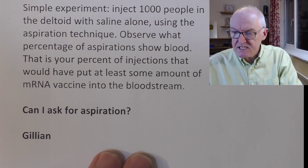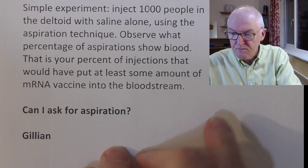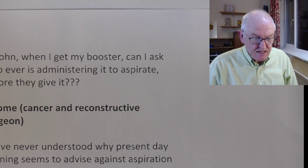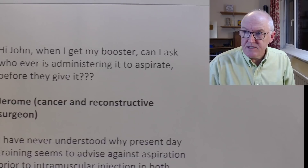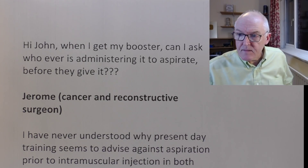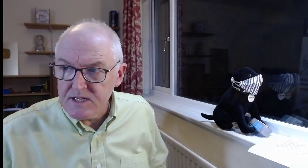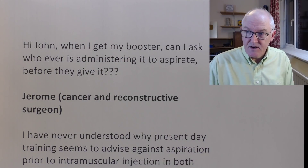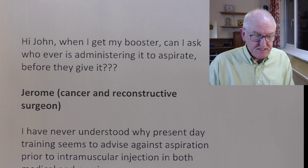Gillian asks: can she ask for aspiration when she goes for her injection, and can she ask who is going to administer it? Well, the question is — is it your body that they're sticking this needle into? If the answer to that question is yes, then the answer to the other question is clearly yes. Obviously you can ask for that. And the guidelines don't say don't do it — they just say it's not necessary.